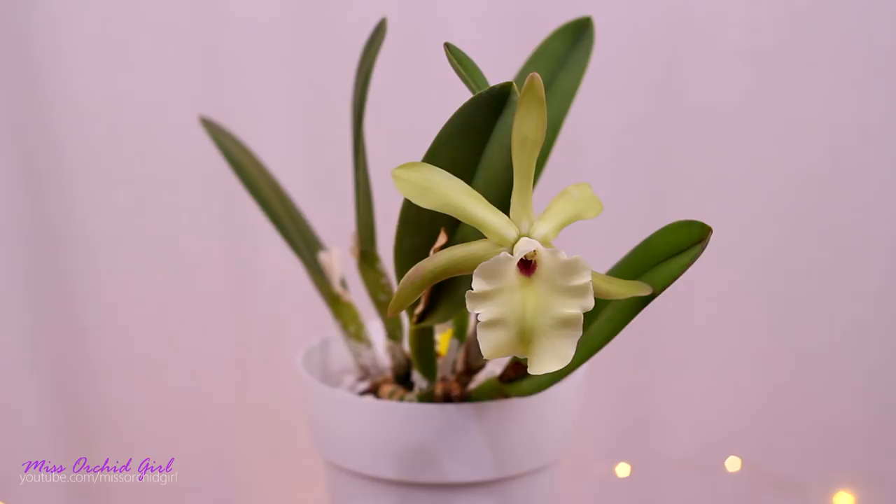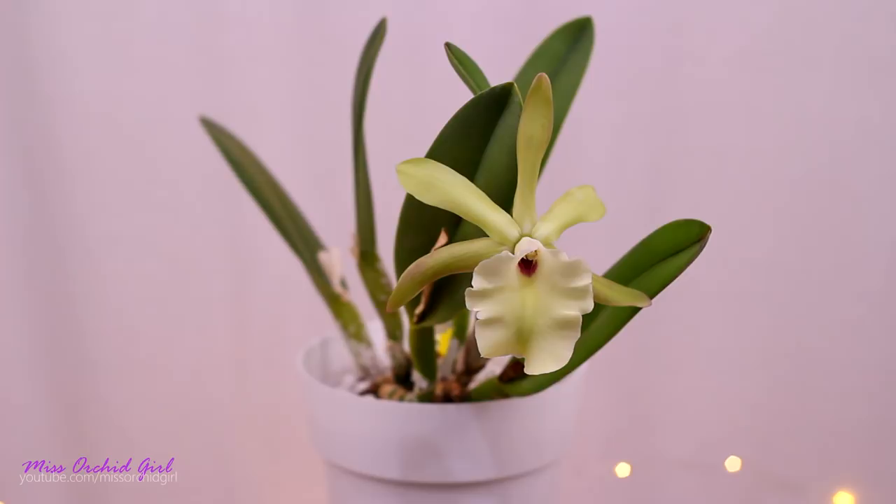Hey guys, it's Dani. Today we're going to discuss the Rhyncholalia glauca. This is a first time bloomer for me. I have had this orchid for about a year and a little bit, and behold it bloomed — and what a majestic flower it is.